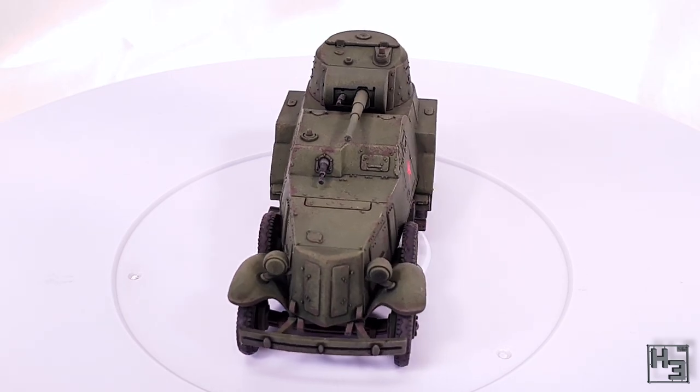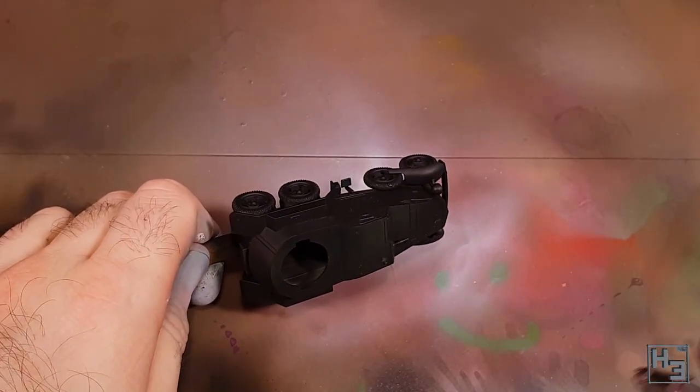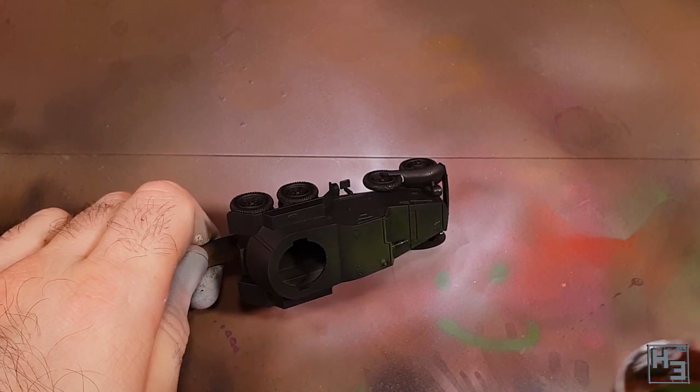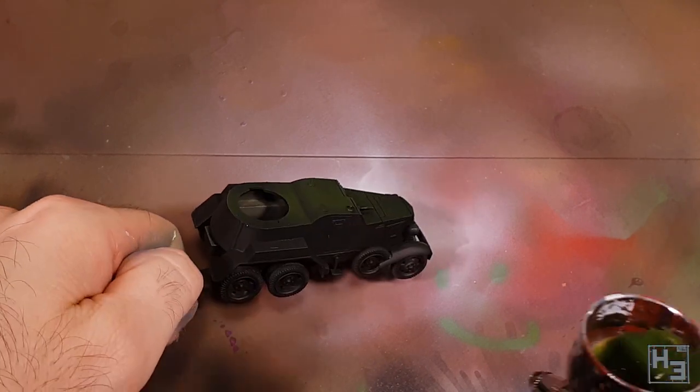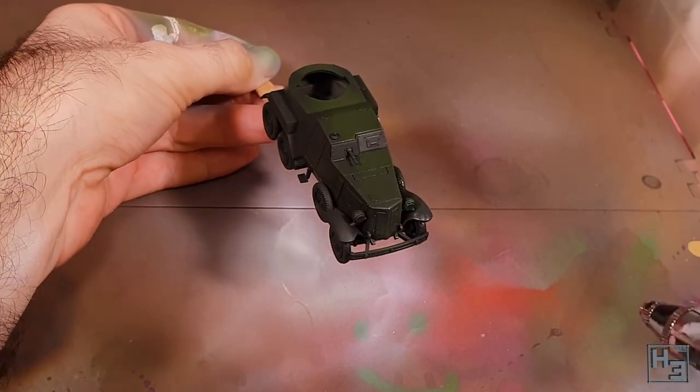Let's get into it. I started by priming the model black. At this point I've actually forgotten which primer I used — probably Stynylrez though. I don't think it really matters. If you have a different primer that you prefer using, use that.